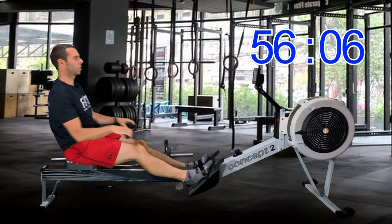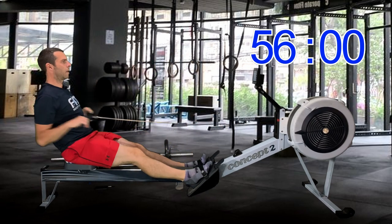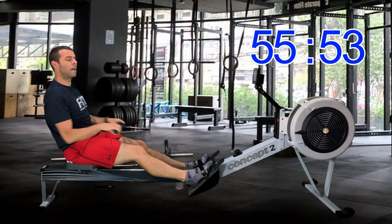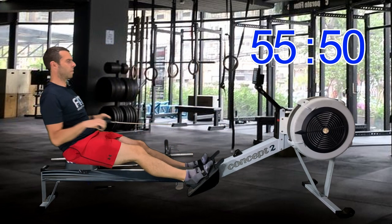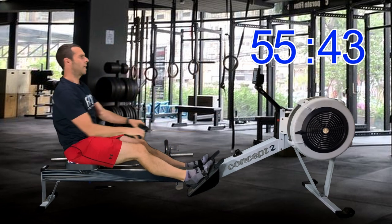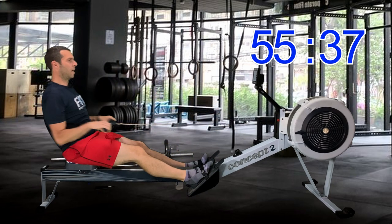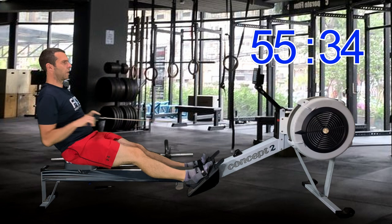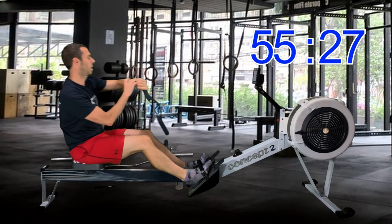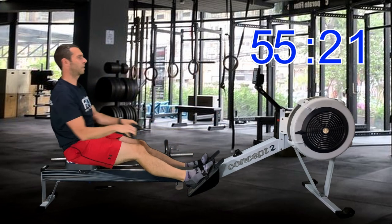We're closing in on four minutes gone in this warm-up, just pulling along at 18 strokes a minute. Don't worry, I'll talk more technique as we get through this — I'm not just going to leave you hanging with 'press through the legs.' As we're approaching the end of the warm-up, I thought I might as well stop talking and get prepared for the switch into 26. One of these days I'll start it before I start rowing.